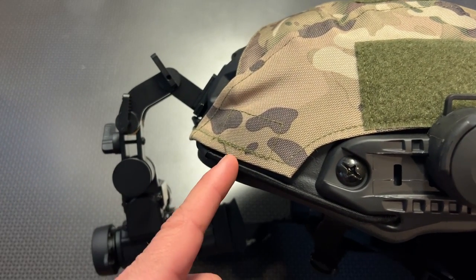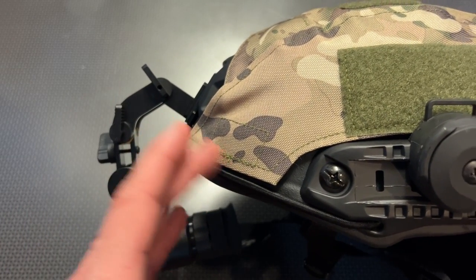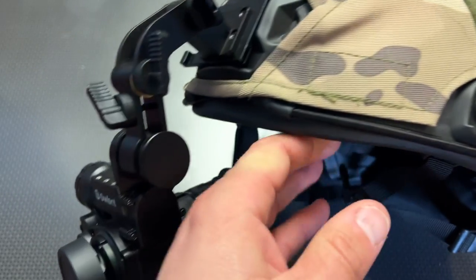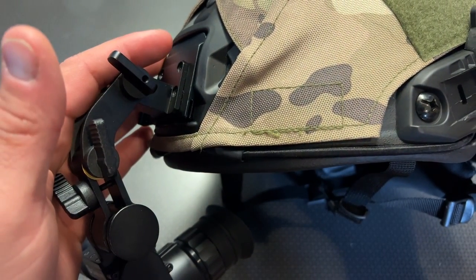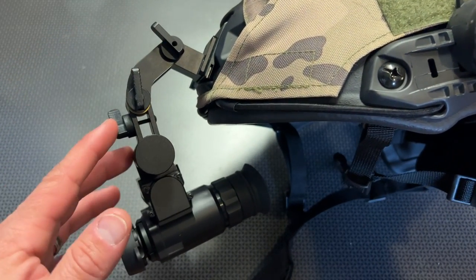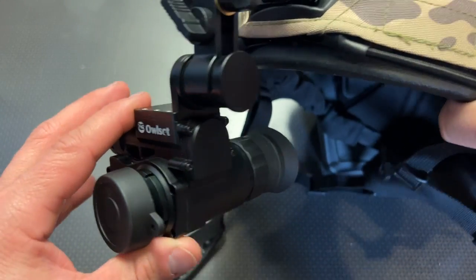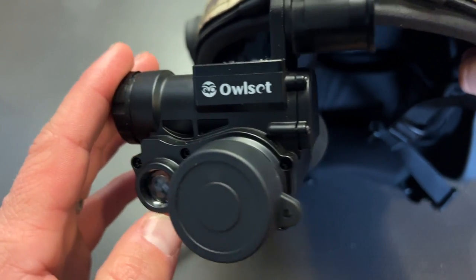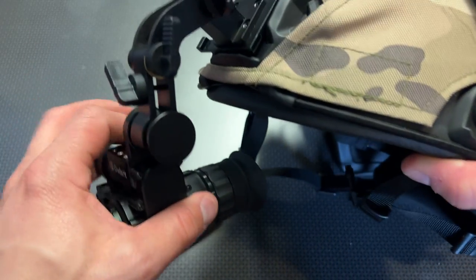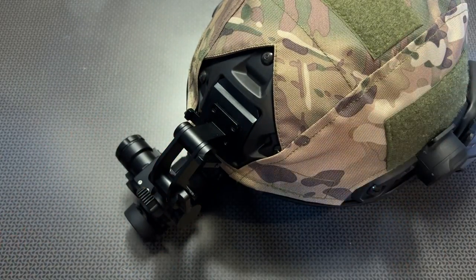This helmet is from Guard Dog Armor — I also have the code 704 Tactical for 10% off there if you're looking for a ballistically rated helmet that could stop a round and comes ready with the ARC system on the side to mount your ear pro, night vision battery packs, and the mounting system up front. The mounting system is a series of lever arms that clips in and mounts to the unit itself, which houses the monocular and an IR emitter on the side. It matches up perfectly with your eye, and you can adjust it with levers and tensioning knobs.